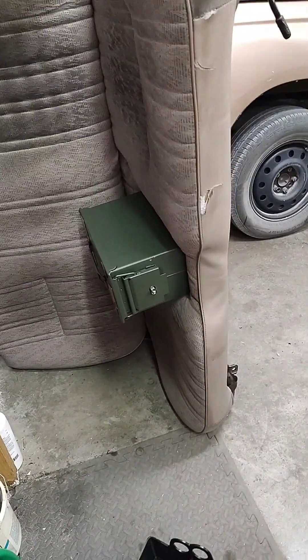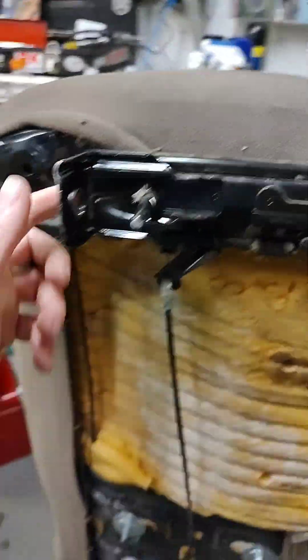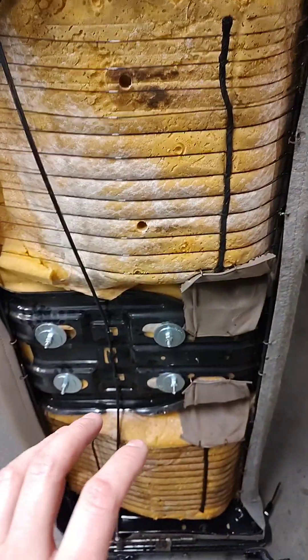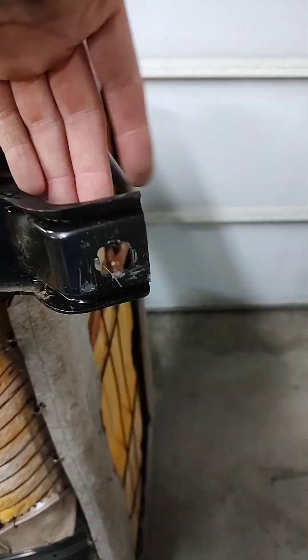Getting the seat out is an easy project. I think it's a 14mm — yeah, it's a 14 mil, I just looked at the socket. There are four bolts: two facing back from the front and two on the back side facing down. Slide the seat all the way back, take off the ones on the front, then slide the seat forward — that gives you clearance to pull the back ones straight up. Pretty easy.